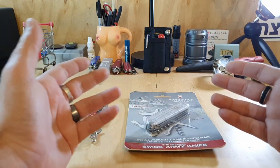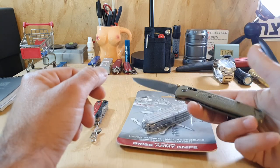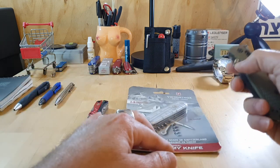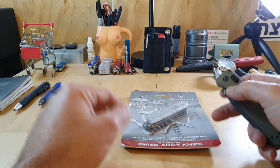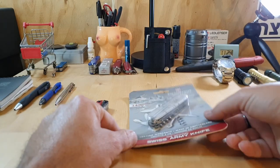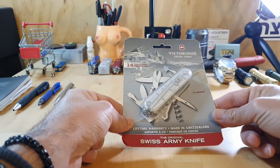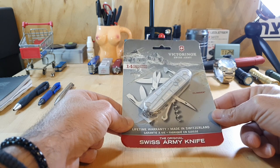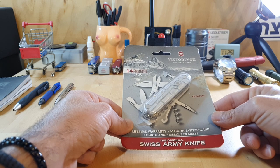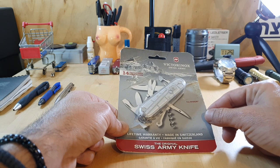By 'some of you' I mean people who don't carry a separate knife — like if you don't carry a separate blade like this Benchmade Bugout, for example, or any other type of blade. You might want to consider getting a Victorinox that has two blades on it — one main blade and one secondary blade — which is what the Victorinox Climber offers. I'm going to tell you why I think it is a good fit for most people, especially if you're not carrying a separate blade.